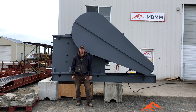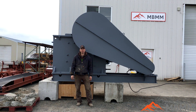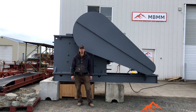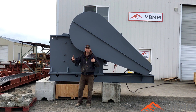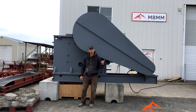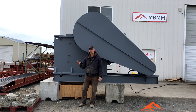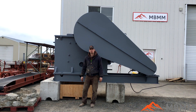Hey guys, my name is Jason with Mount Baker Mining and Metals, and today we're going to do a demonstration of our new 20 by 30 jaw crusher. This one is sold and it's going to truck tomorrow down to Texas, but I wanted to run it for you real quick and give you a little tour. It's a 20-inch wide by 30-inch deep jaw crusher mouth. It can do 40 to 110 tons an hour and it's run with a 75 horsepower three-phase motor. Right now it's set for about three-inch minus, and at that range it'll do about 80 to 90 tons an hour. So we'll fire this thing up and show you how it works.